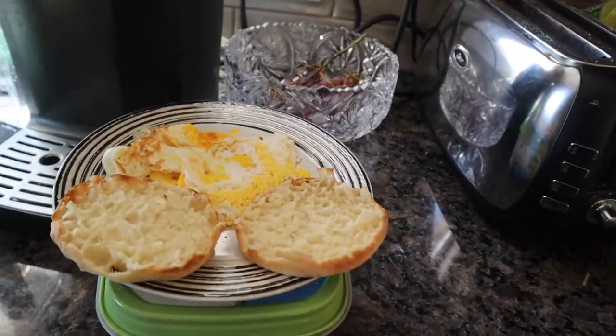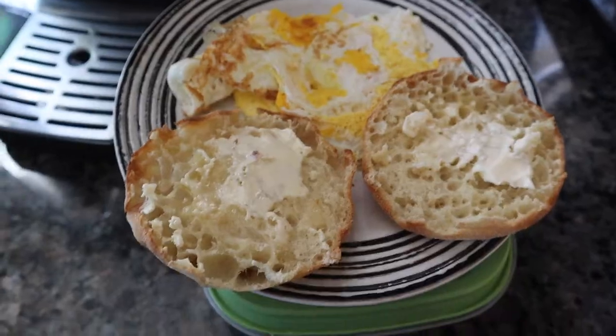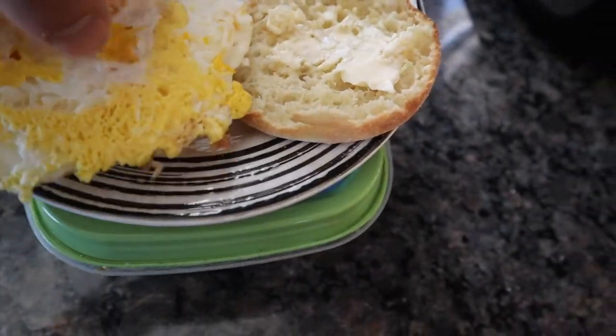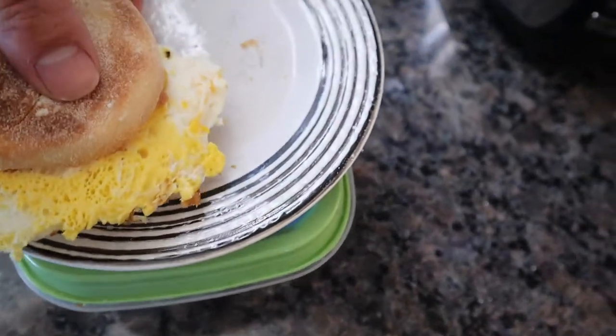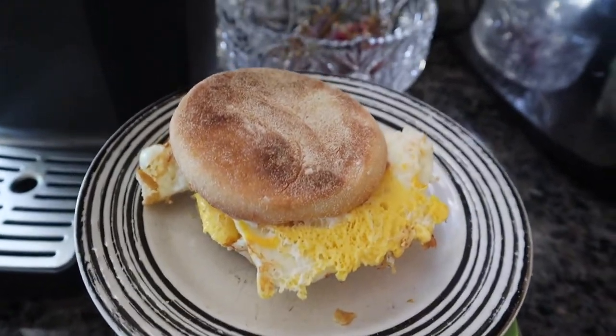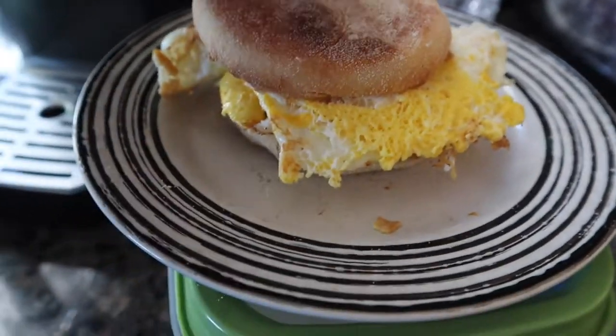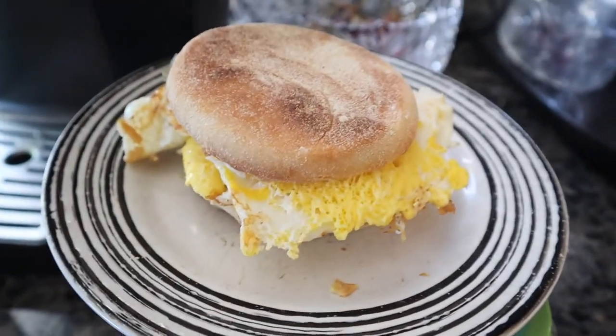Just gotta add a little Parkay. Get yourself a makeshift A&W-looking, McDonald's-tasting, Tim Horton's-priced egg McMuffin sandwich.